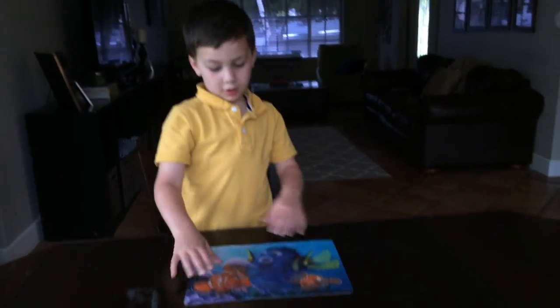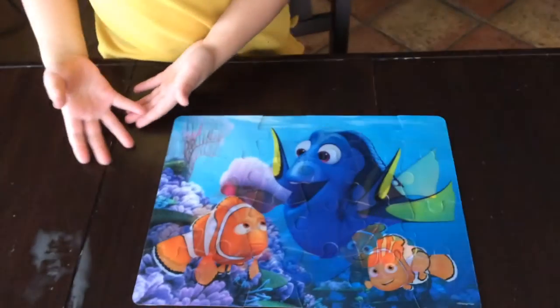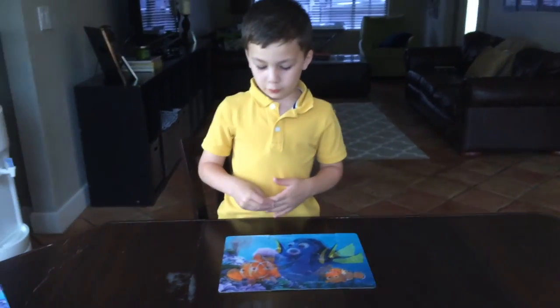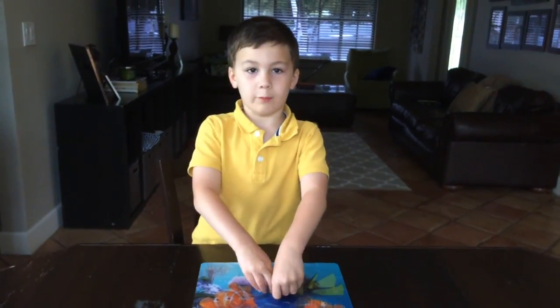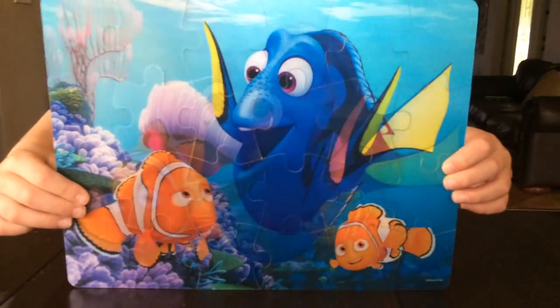And here we are. So every piece is done. Every 24 pieces are done. We finished the puzzle — subscribe down below to see more of my videos. Bye! Thank you.